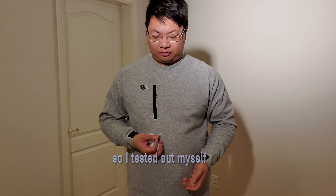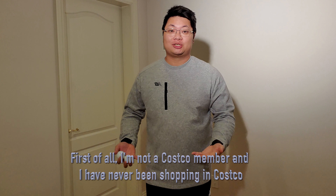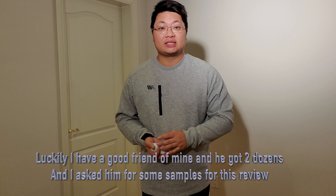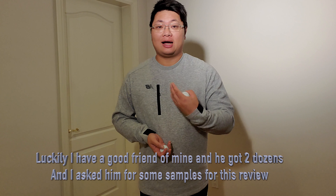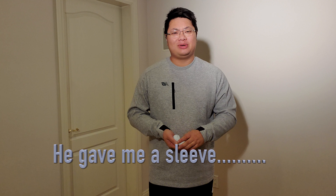So I tested it myself. First of all, I'm not a Costco member — I've never shopped at Costco. Luckily, I got a friend who had two dozen, and I asked him if I could get some samples to do a review. He gave me a sleeve.